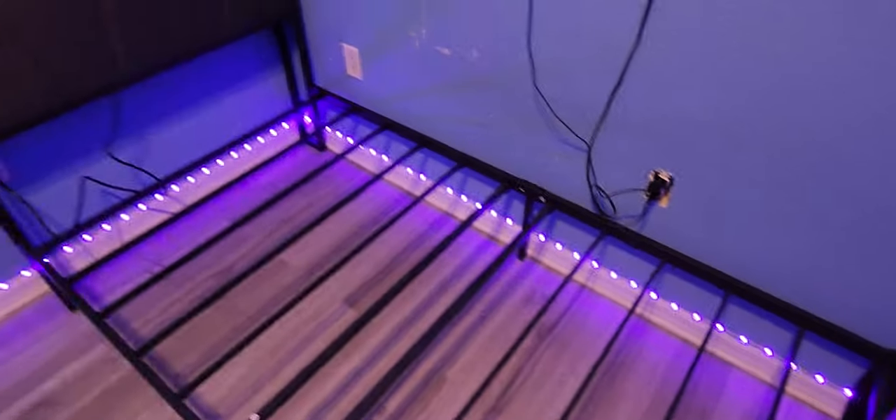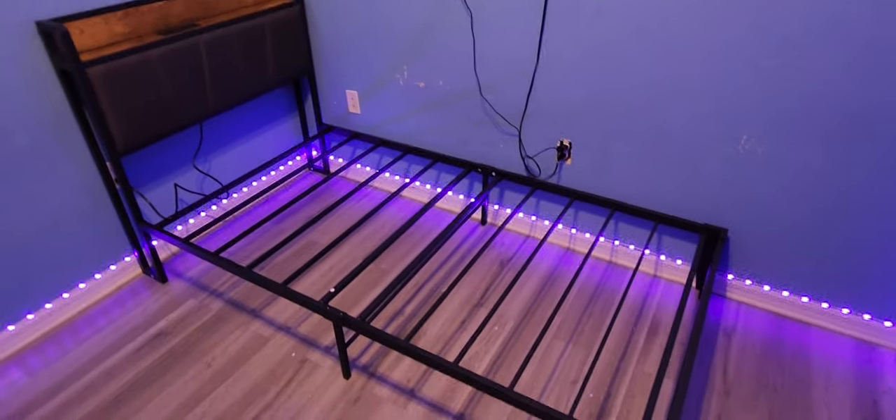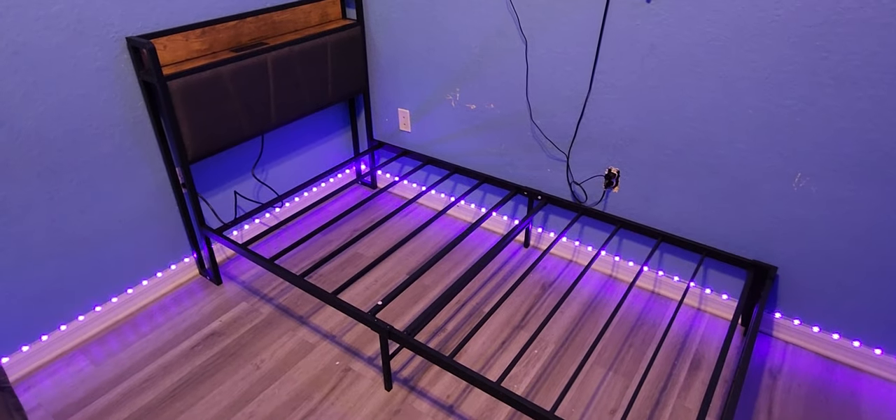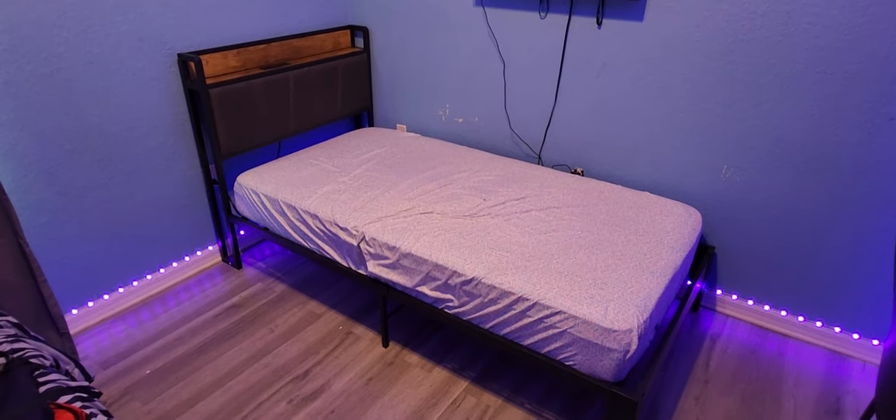This is what it looks like before putting a bed on it. Let me go ahead and throw the mattress on it so you can get a better look.